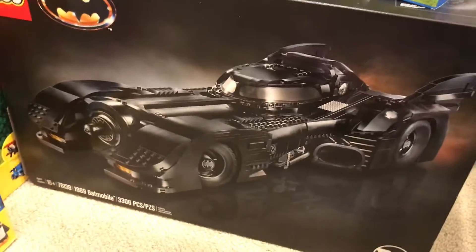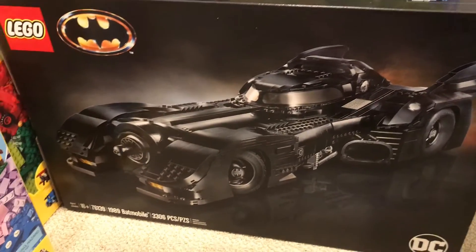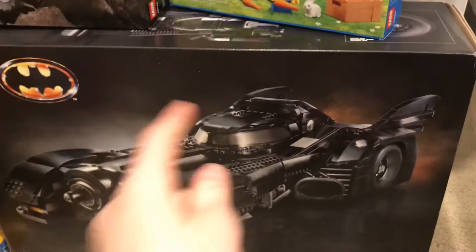This is the 1989 Batmobile — super cool. I have it right there. It's bigger and better than I thought. I also reviewed this one.